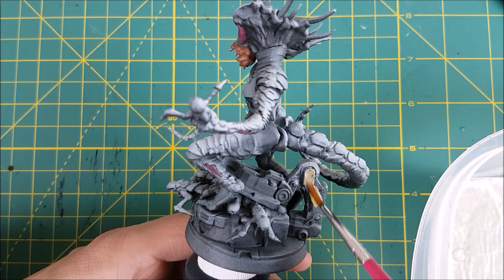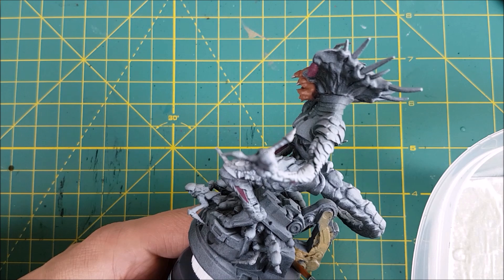Next is the mechanical arm. I want this to be yellow, but you can't paint yellow over greys and blacks, at least not very easily. So I'm going to start off with a light tan — in this case, Xandri Dust from GW.